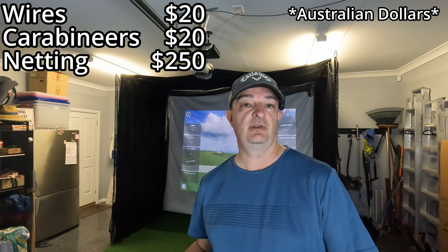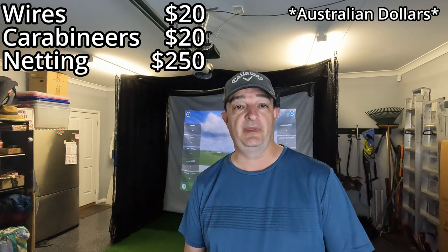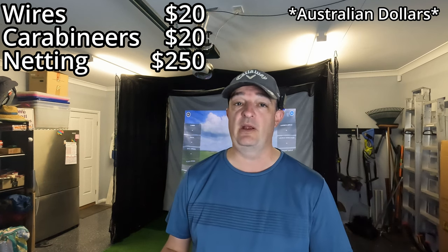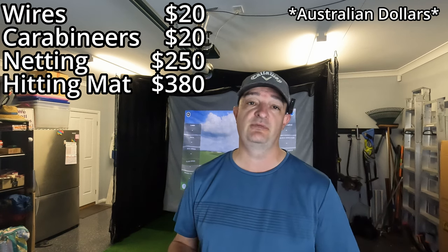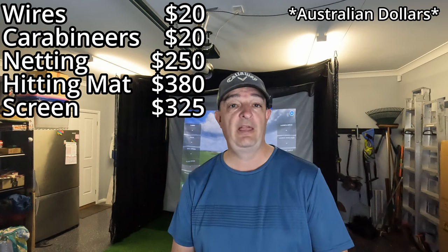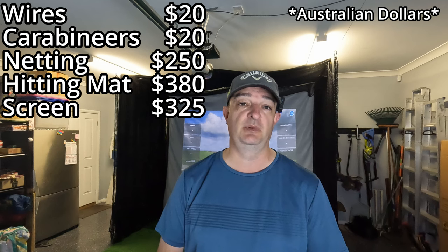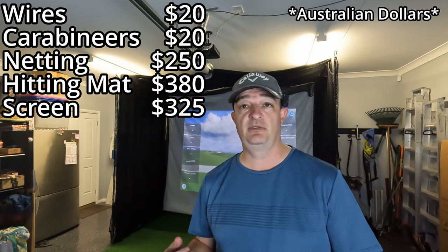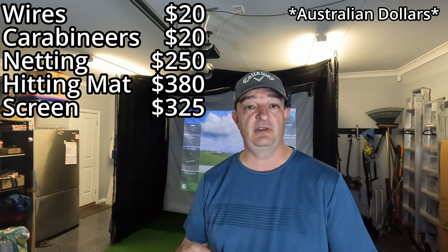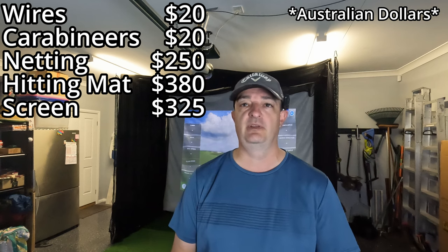The mat and the impact screen I got together from Kays and Golf, who were really good. They had a discount if you bought the two together, and the mat was on back order so there was an extra discount as well. The mat was $380 and the impact screen was $325. I've put a link in the description below if you want to check them out. The mat is actually thick enough that you can put a tee in — I'll talk about that a bit later because I had to do something special for the tees.